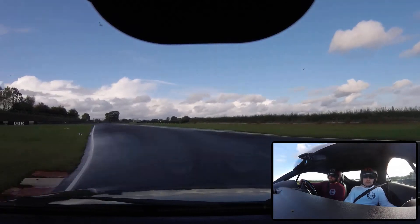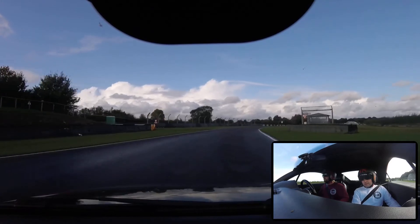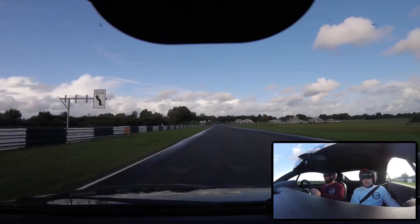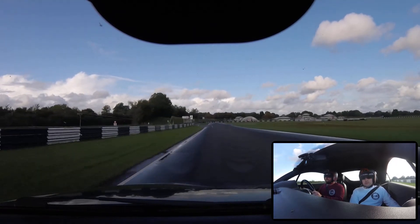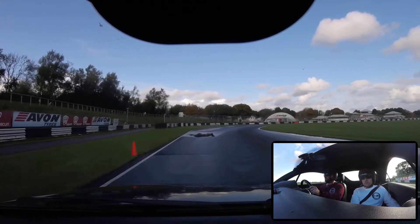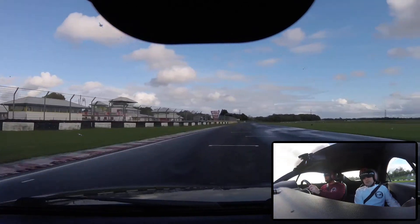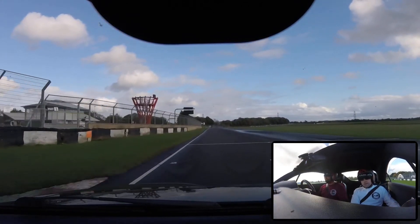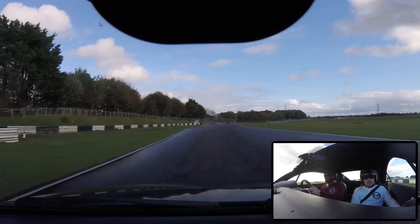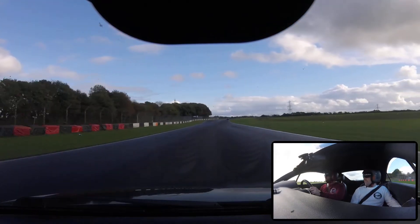Must do another lap, right? It's basically that. That's 10 minutes. Yeah. Wow. It's all fast, isn't it? Yeah.